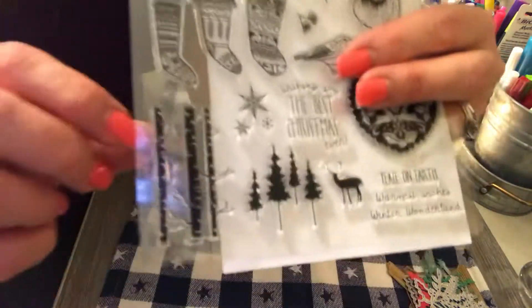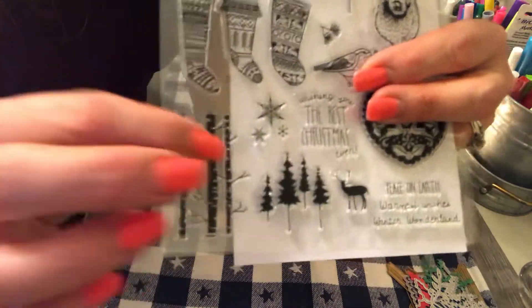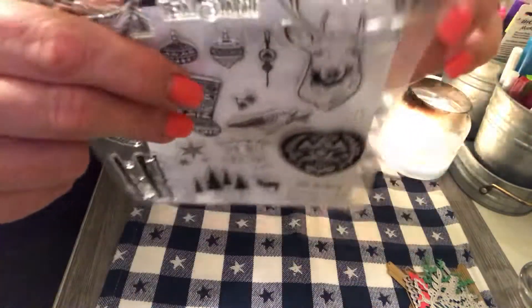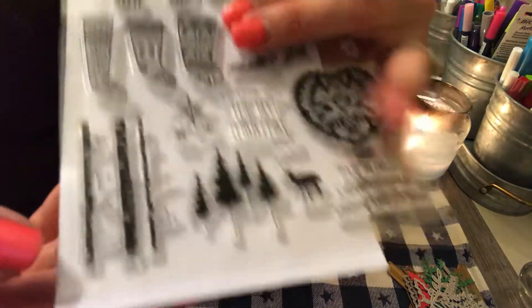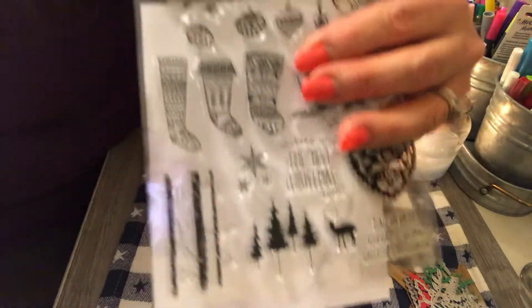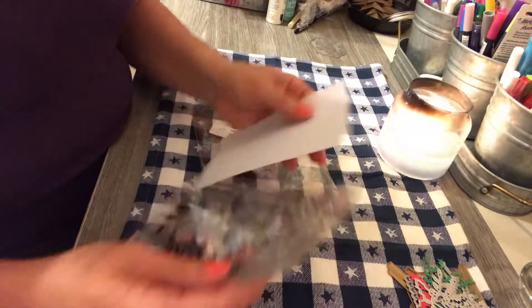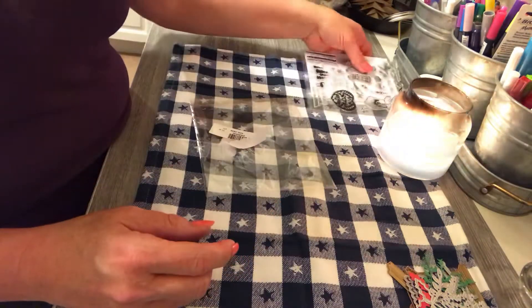Then we have these two — this looks like birch trees with some branches. I like those a lot. Let me move the paper over so you can see it better. Yeah, I like those a lot. I love birch trees — you guys see those like in the woods or on the side of the road, those white trees. They're so amazing.